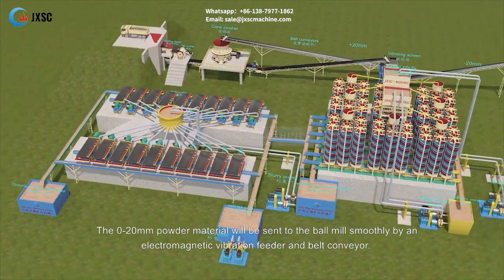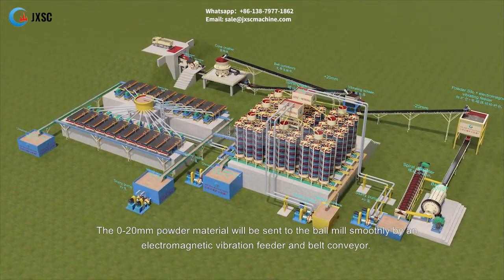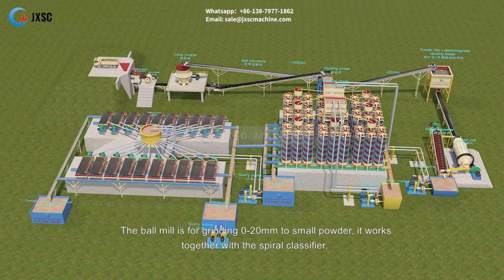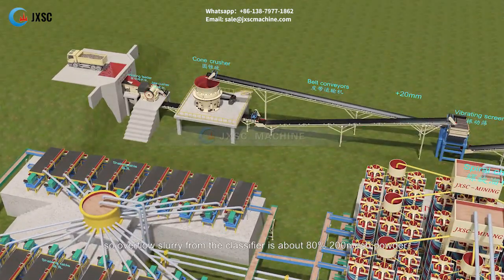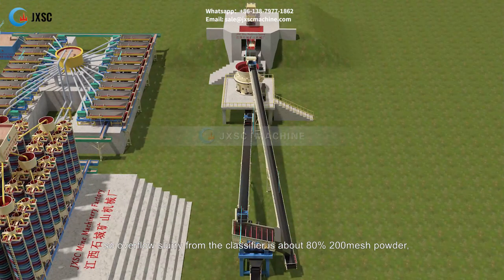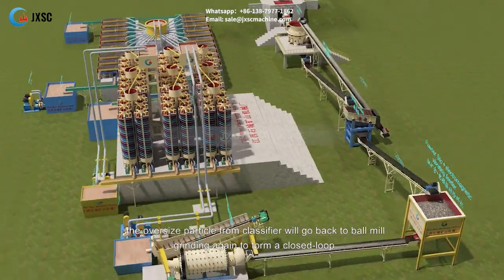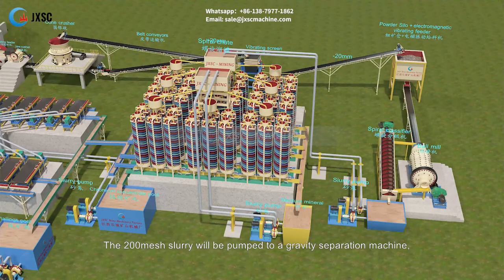The 0–20 mm material is sent to the ball mill smoothly by an electromagnetic vibration feeder and belt conveyor. The ball mill grinds the 0–20 mm material into fine powder, and works together with a spiral classifier so that overflow slurry from the classifier is about 80% minus 200 mesh powder. Oversize particles from the classifier are returned to the ball mill to form a closed loop, and the 200 mesh slurry is pumped to a gravity separation machine.